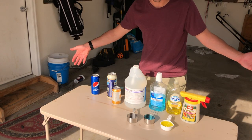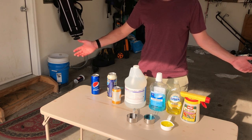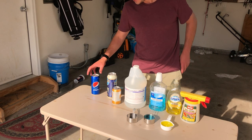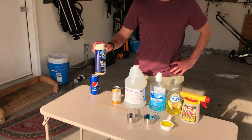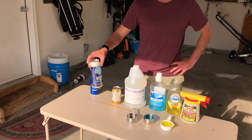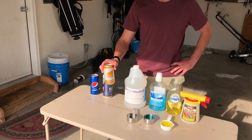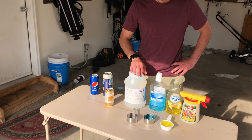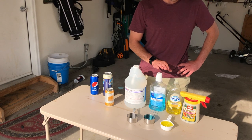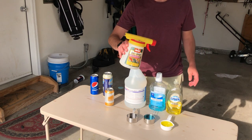So here's what the lawn tonic is — this is all you need to give sod webworms an eviction notice for your lawn. You need a can of Coke, a tall can of craft beer — this was on sale so I'm going with it, it's just a general lager — ammonia, mouthwash, Dawn soap, and a hose-end sprayer.